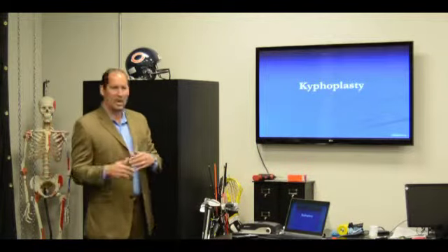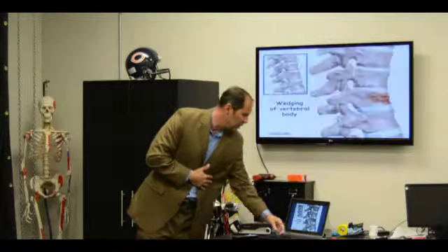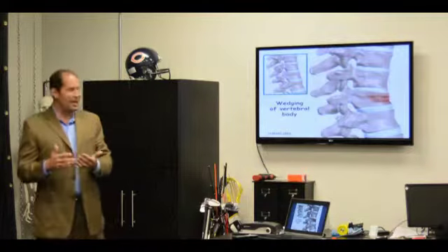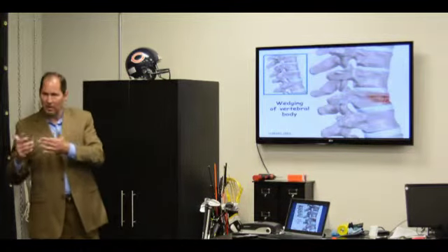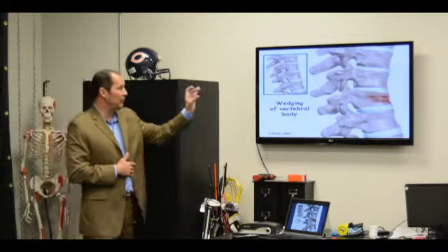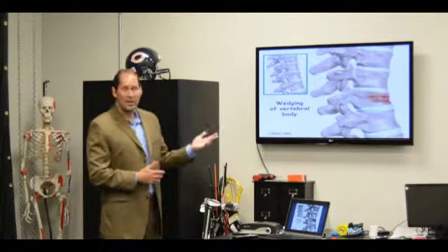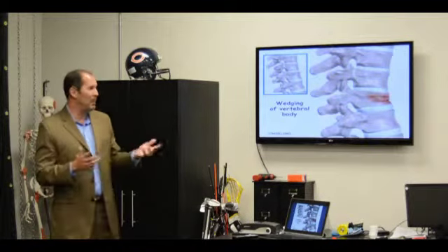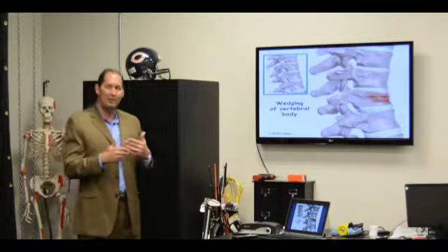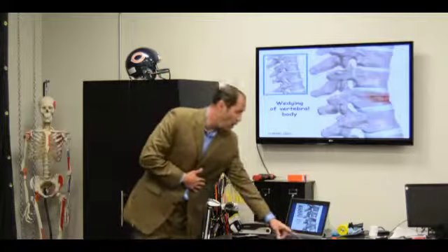Kyphoplasty is a different procedure that's been developed over the last probably 10 years or so, and it's for compression fractures. It's a problem of elderly people with osteoporosis, but you also see younger people too, where they get a fracture of the vertebral body and get pain because of this. In the old days, we would just say live with it, it'll get better in three months. But a lot of people have lingering pain, and sometimes people have severe pain where they can't move or walk or anything.